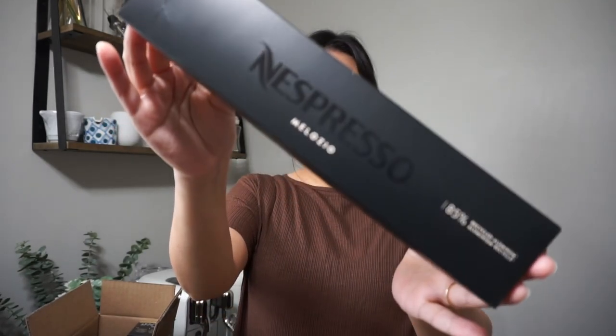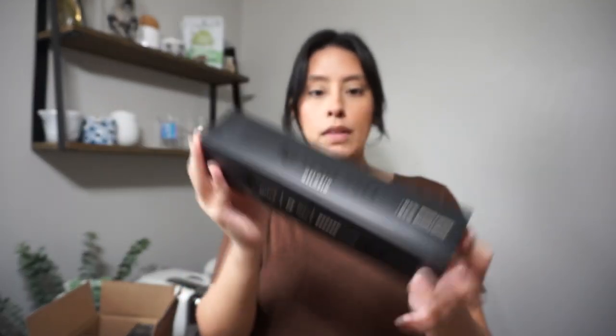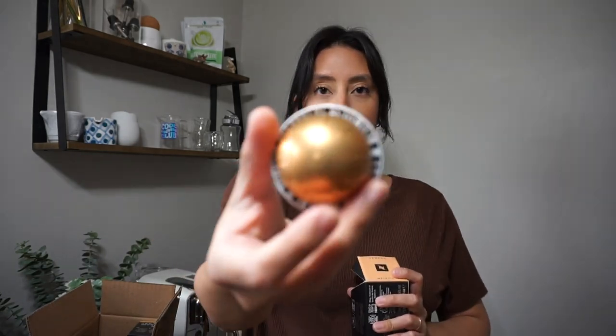I believe these are all just restocks of everything. Starting off with the pods for my Virtuo machine — the first one is a restock of Melosio. This is a 7.7 ounce pod, so it's your standard coffee size. It's a really pretty gold color. I love to drink this iced, and my husband really enjoys this pod too.